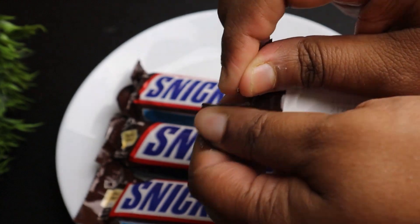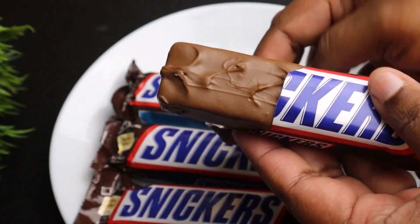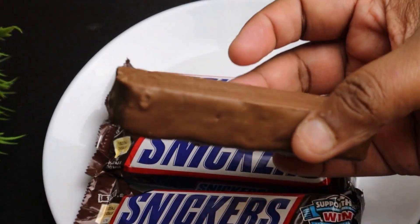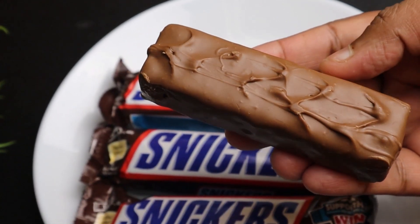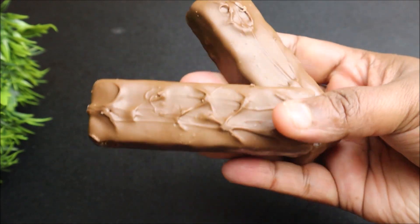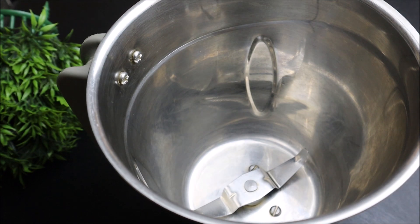We have a super drink recipe for chocolate. We have a nice Snickers and chocolate. We have some extra snacks. I have two Snickers and we have a jar.